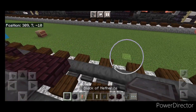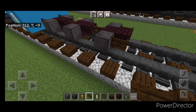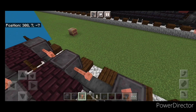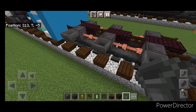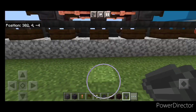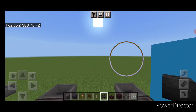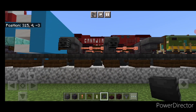Then another right wheel here and here, and same thing on this side. Then a fence gate on this end here and here. Then in the gaps between the wheels, put two sideways lightning rods on all four of these spaces. Then we'll come through and put a hopper on the side of all six wheels, and same thing on this side. Then crouch and put a wither skeleton skull on the side of each hopper on both sides.